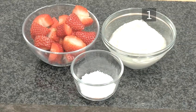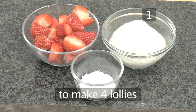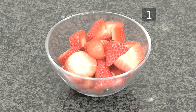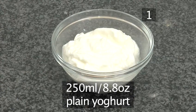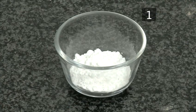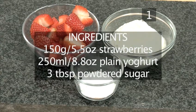Step 1. You will need the following ingredients to make 4 lollies: 150 grams of strawberries or any other fruit, cleaned and chopped; 250 milliliters of plain yogurt; and 3 tablespoons of powdered sugar. Here is a quick list of the ingredients.